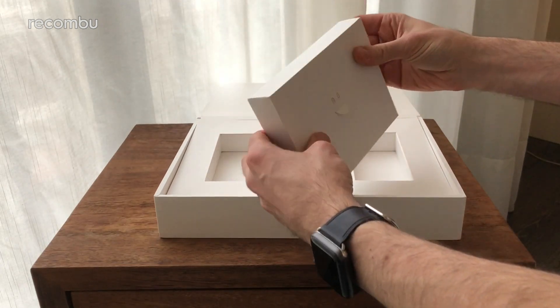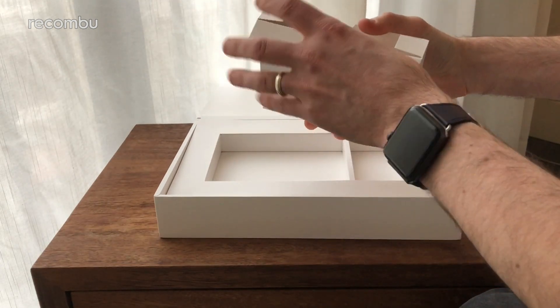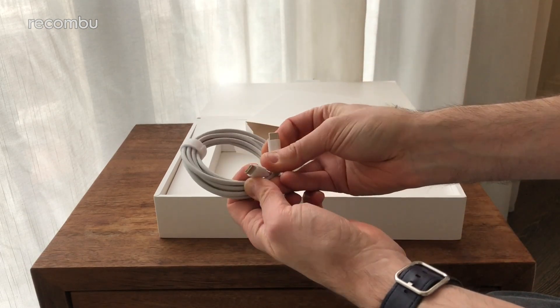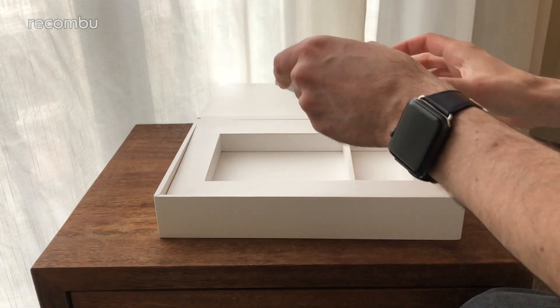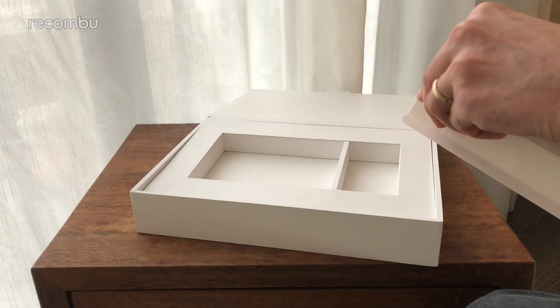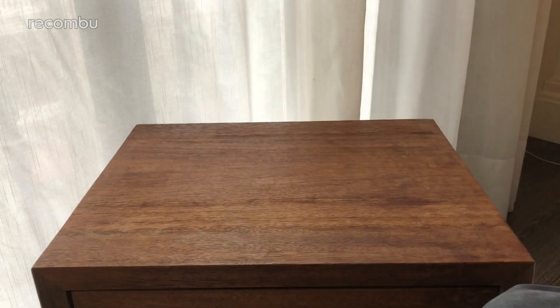Pull this open as well — and what do we get in here? A nice Type-C to Type-C cable, so exactly like your MacBook setup. That's your WAC by the looks of it, nice and straightforward in the box.